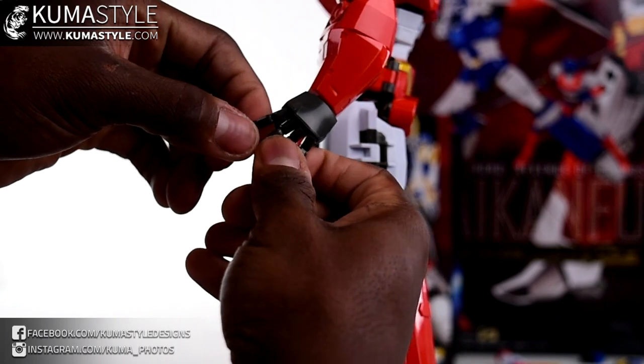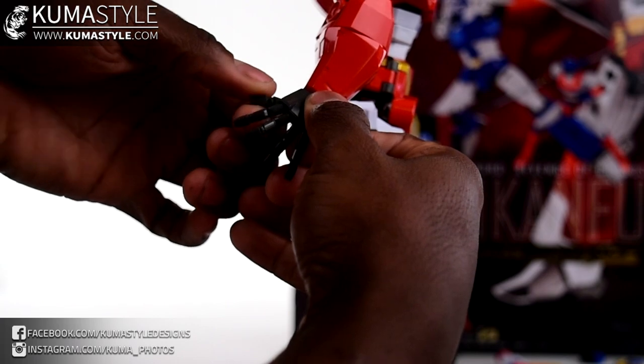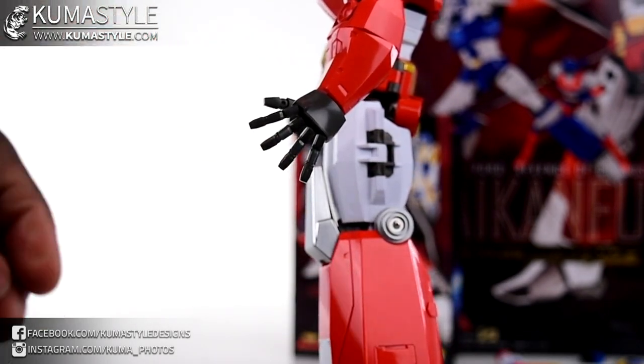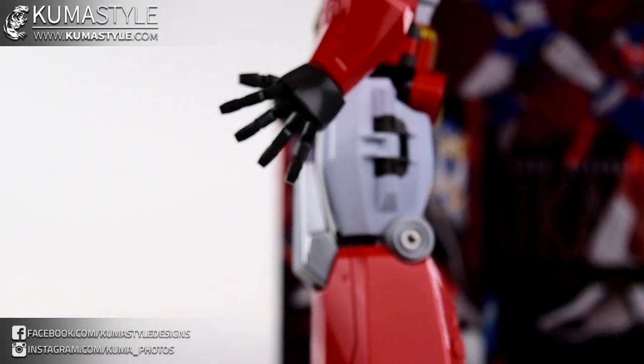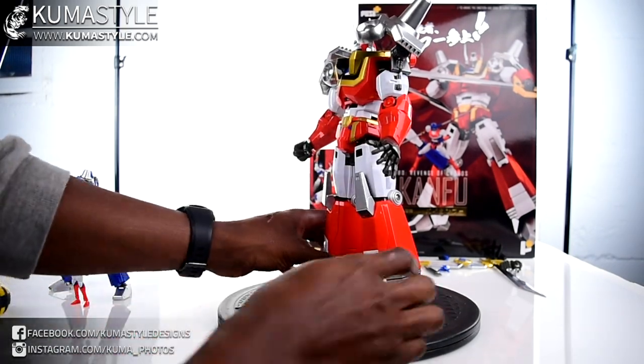Watch out - the fingers don't pop out easily but they do pop out. I love that they have finger spread on here. Why can't all articulated hands have this instead of just opening and closing? Good stuff.